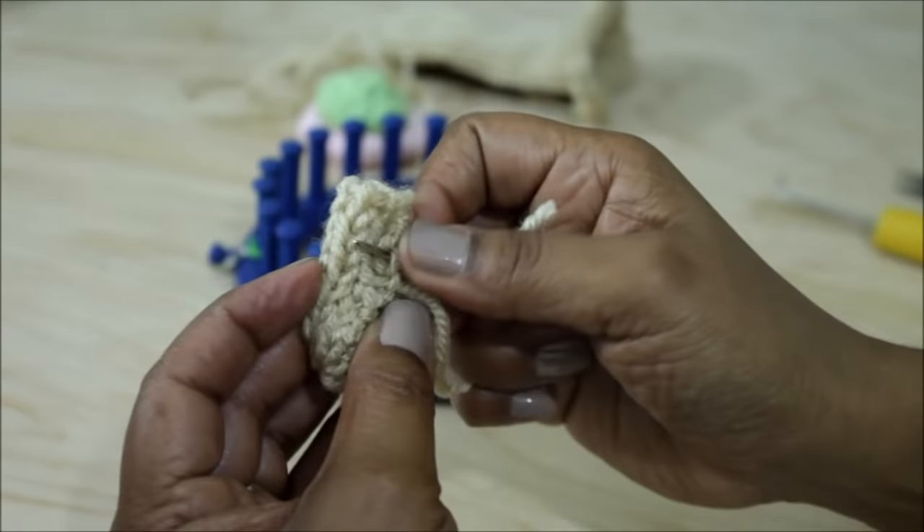Once done, close the top just like you closed the bottom.